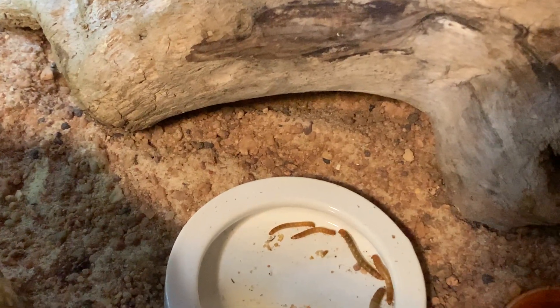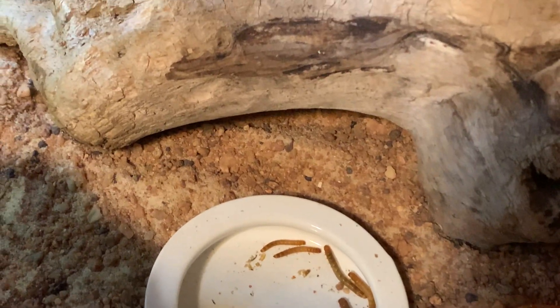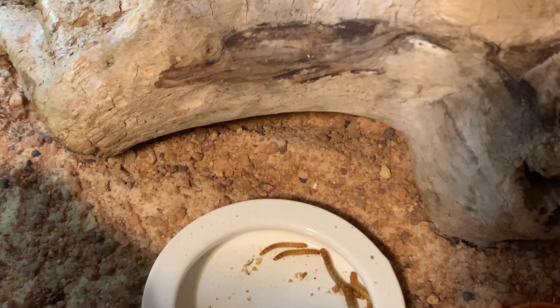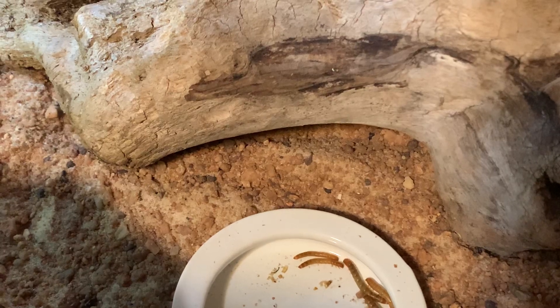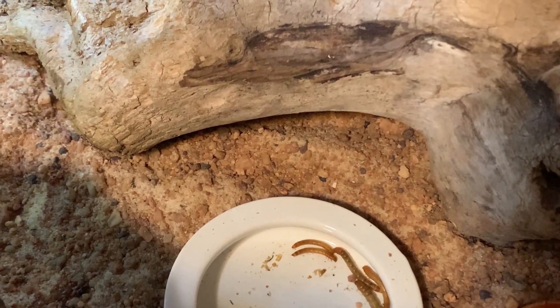These guys are really similar to leopard geckos — they come from the same area of Pakistan and the Middle East. They're not as friendly as leopard geckos; they're smaller and a little more skittish, but they are a really fun gecko regardless.